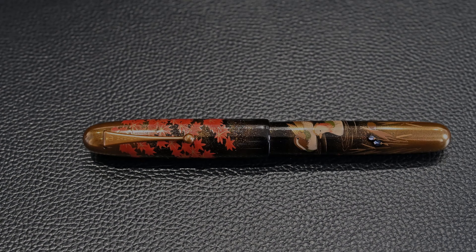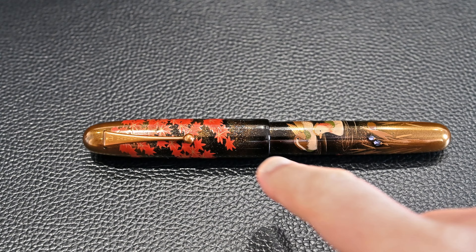This pen was made in 2008. The Mandarin Duck model was sold from 2007 through to 2019, so it had a long run of 12 years of production, meaning there are quite a few still around. It gets its name from the two Mandarin Ducks towards the bottom, and then it has maple leaves at the top.